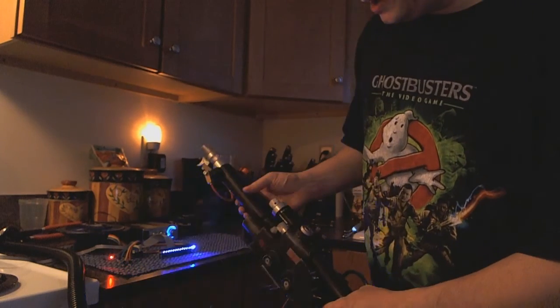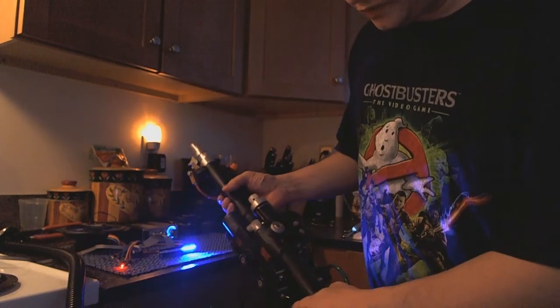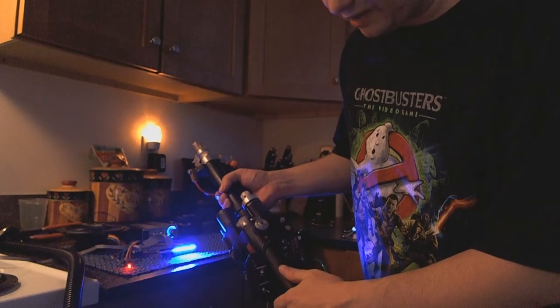I turned the amp down a little bit here just in case the sounds were getting clipped by the microphone again.